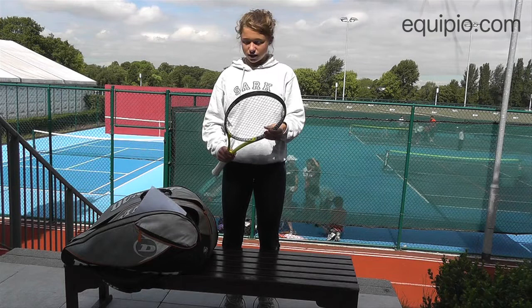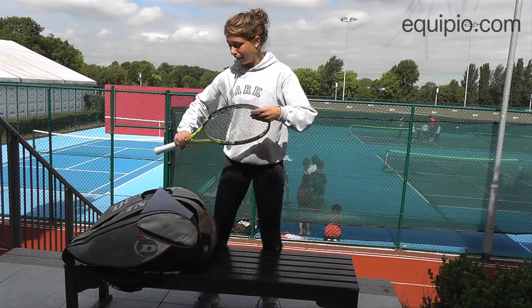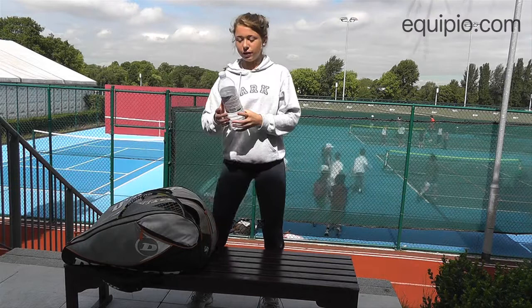I've got a Dunlop sponsorship and I've also got in here the Dunlop string and grips which they also send me, so that's just in case I break a string and I need to re-grip my racket.